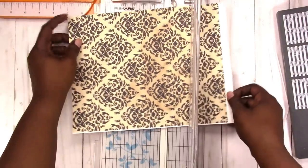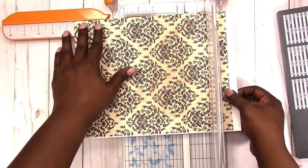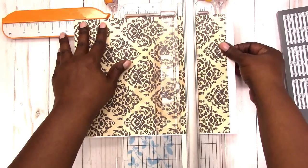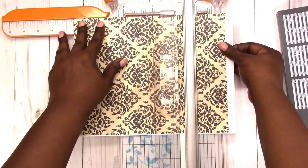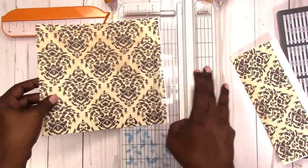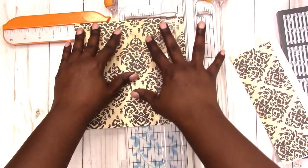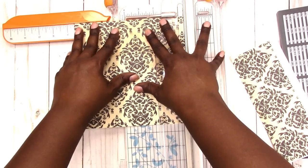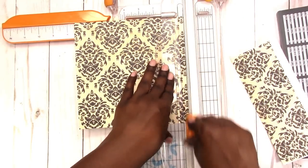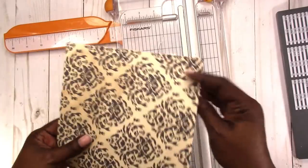Now let's start measuring — seven and a half inches by seven and a half — and let's hope that it's as square as possible. So this is my starting piece.